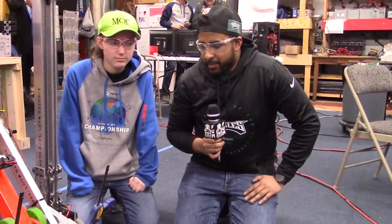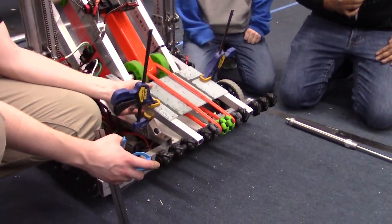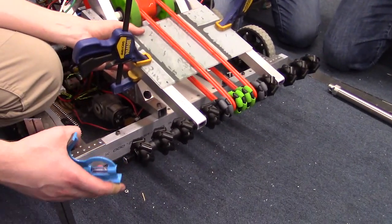We just want to fill you guys in on what we got done with the intake subsystem today. We managed to make quite a bit of progress — still a little bit more to do, but we're going to fill you in here at the end of the night.